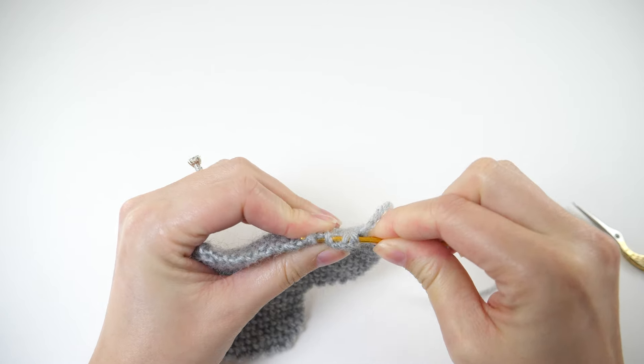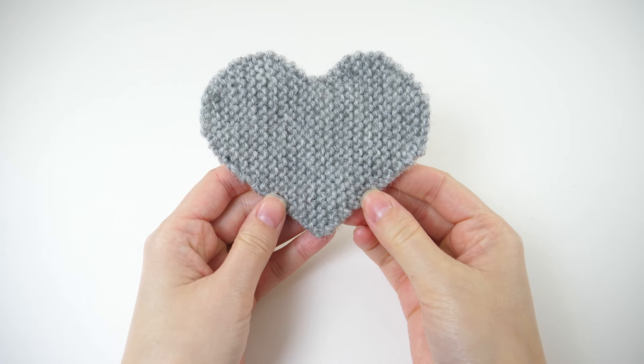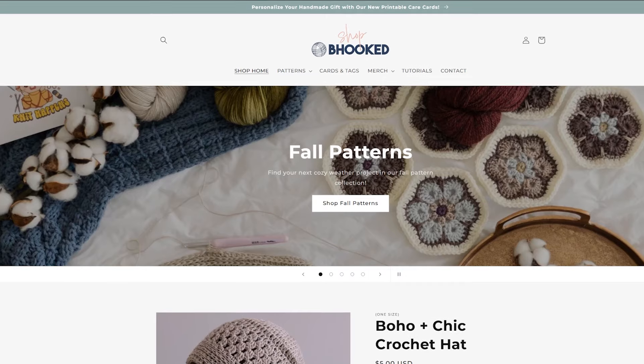You can view the pattern completely free on my website — I have the link to that in the description. It also might be helpful to have a printed copy in front of you that you can physically check off the rows as you complete them. Obviously not required, but if you think that will help you, I'll link to that in the description as well.